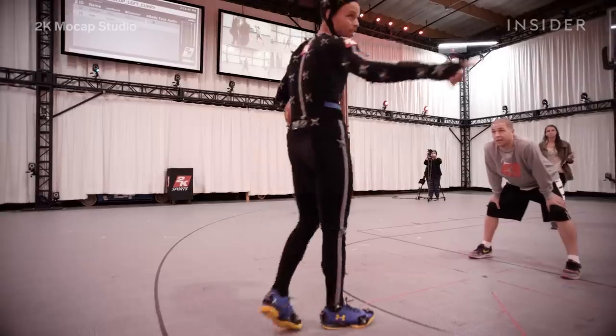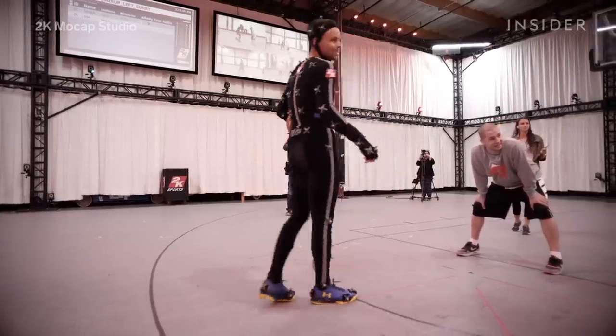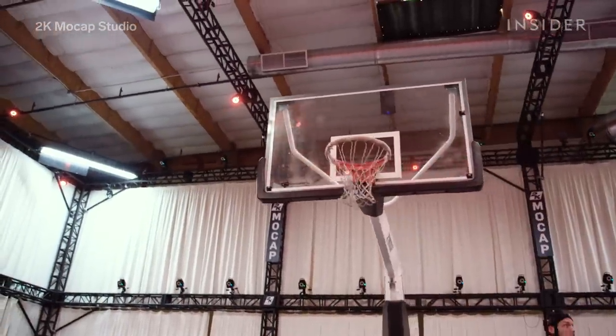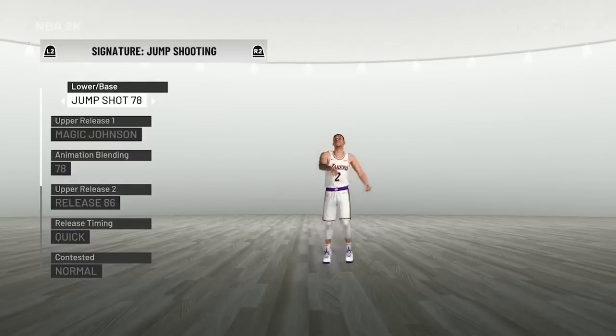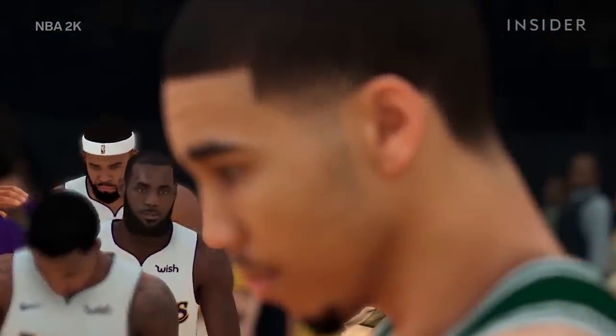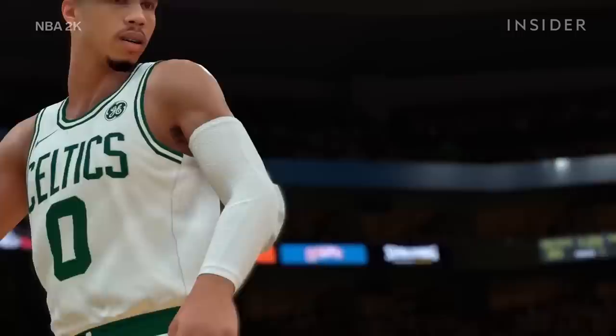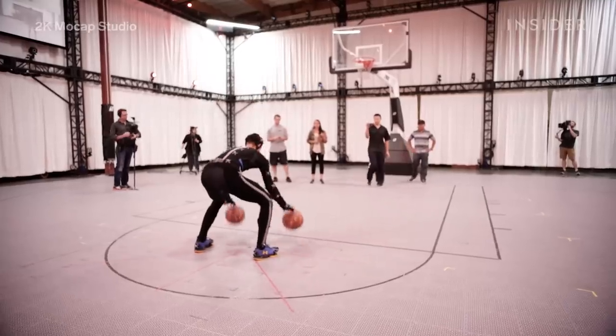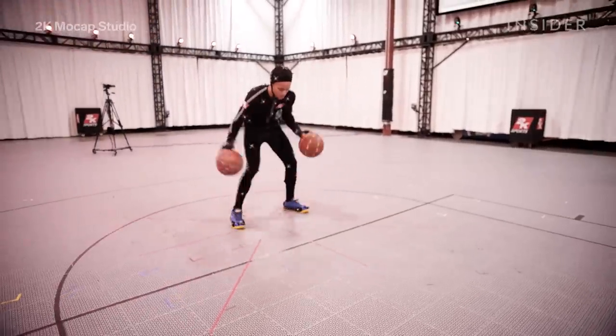When the NBA talent comes, we're prepared beforehand with a shot list of all the things we'd like to see them do. But what's probably even more important is collaborating with them while they're on site, asking them what's important, what signature moves they'd like to see in the game. Those moves can include a player's unique jump shot, a go-to pass fake or crossover, even little nervous habits like nail biting. The most elite athletes get the most individualized animations — 2K cover star Steph Curry even had his famous dribbling warm-up scanned into the game.